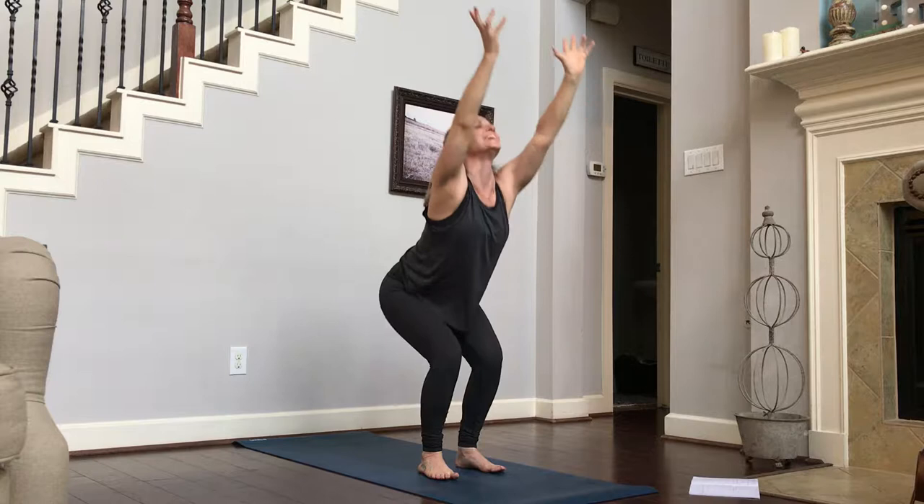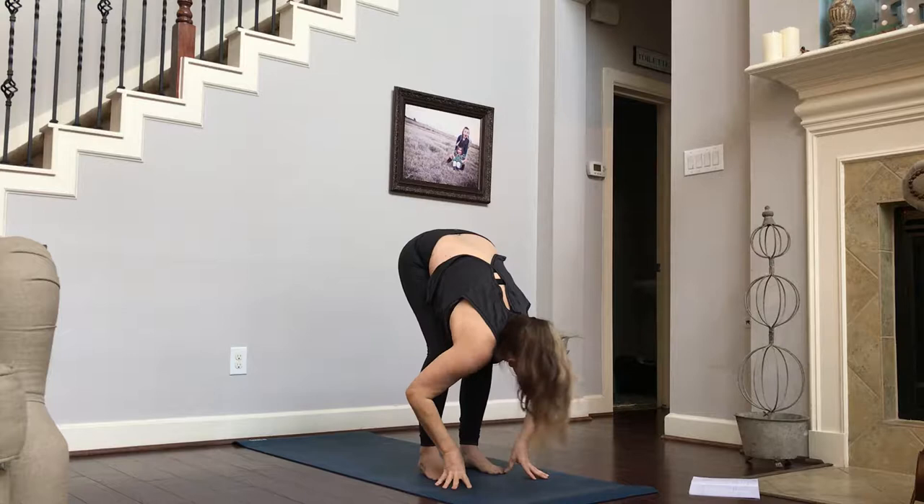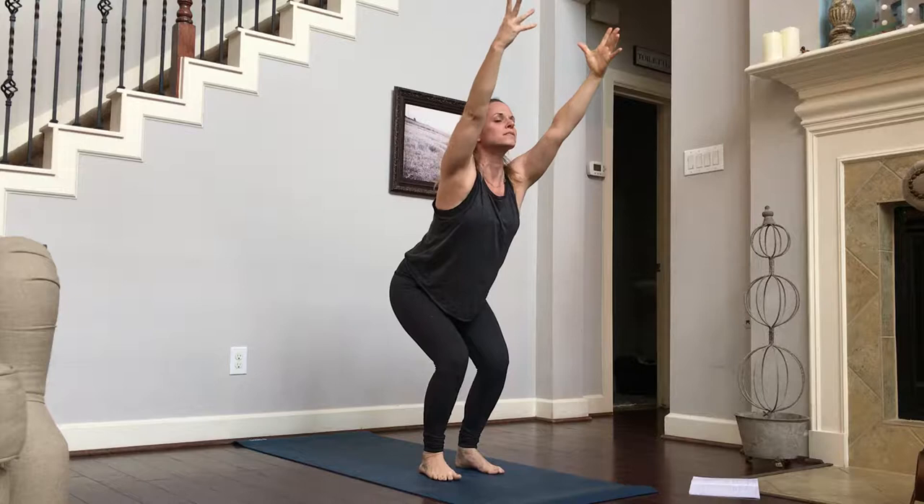We inhale, reaching all the way up, and we're folding forward. On an inhale, sweep and get all the way back up and back in our chair pose.